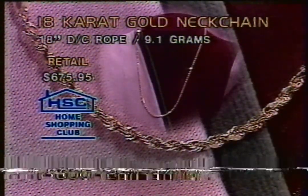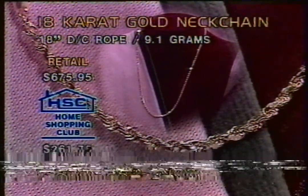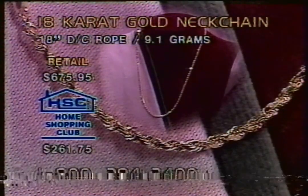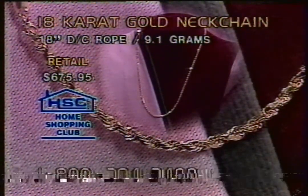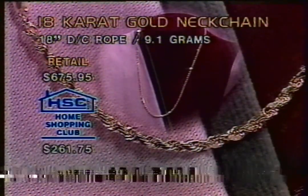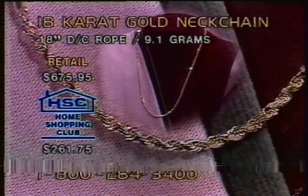Norma, what did you think when Debbie hacked at the price down to $275? I found that even great. That gave me more reason to buy it. That was a savings of $400 off the retail. I just lowered it, though, to $261.75. All right. Make it even more of a bargain for you, Norma. Over $400 off that retail - that's an amazing savings. How many did you pick up on of these, Norma? I picked up on two.